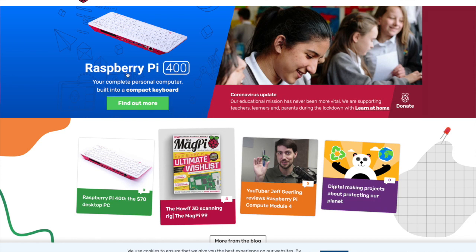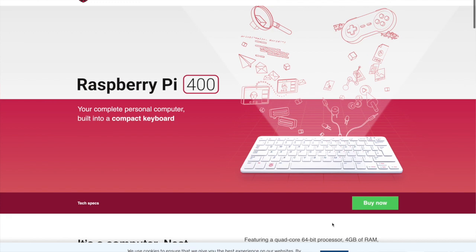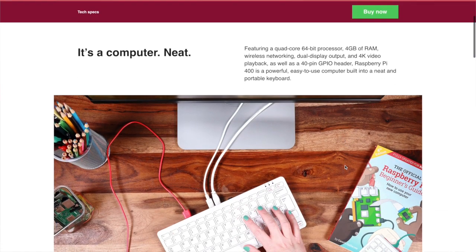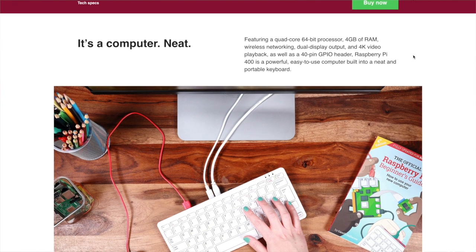So what is it? Well, I've got my iPad here so let's have a quick look at the official Raspberry Pi Foundation website. The Raspberry Pi 400 is your complete personal computer built into a compact keyboard — going back to that all-in-one micro design we saw in the 1980s. It features a quad-core 64-bit processor, 4GB of RAM, wireless networking, dual display output, 4K video playback, and a 40-pin GPIO header. It is a powerful, easy-to-use computer built into a neat portable keyboard case.